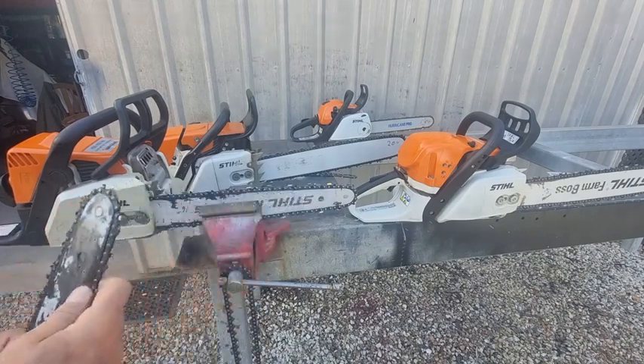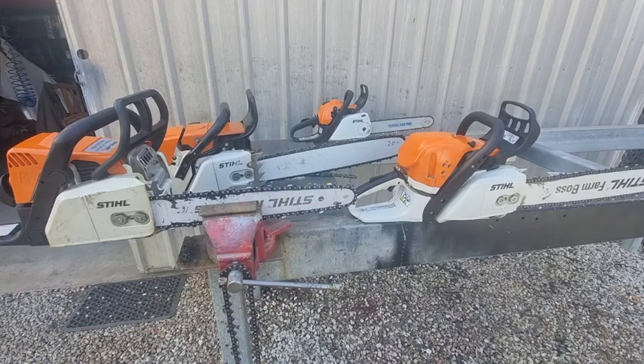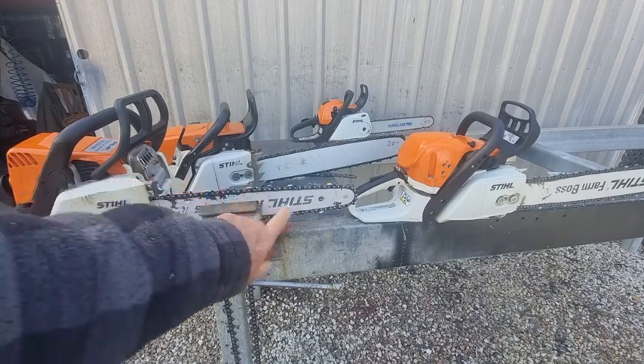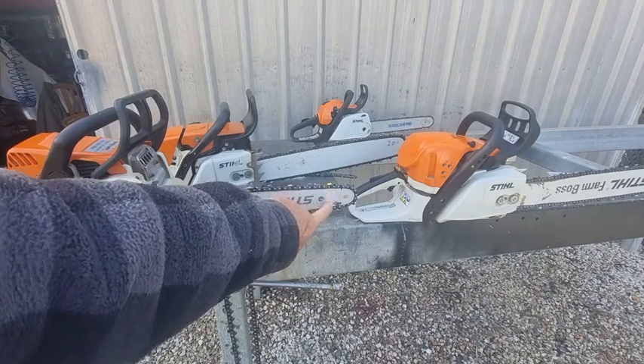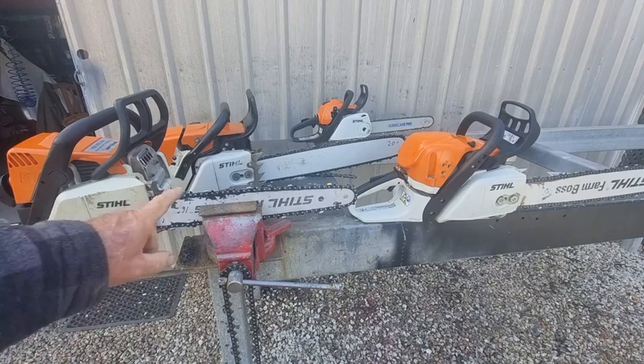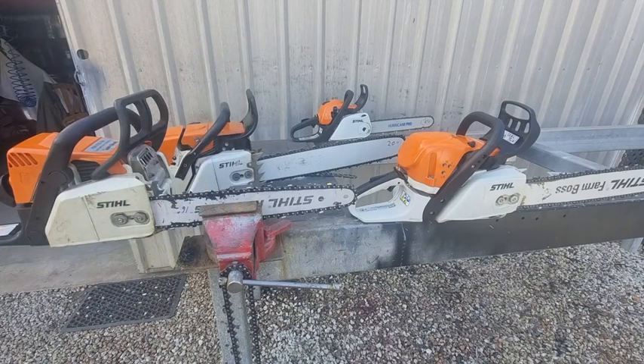Generally that would be the biggest I would cut, so having that extra two inches allows me to have a little bit more clearance at the back and at the front from the nose. Maybe two inches might rob a fraction of horsepower, but I don't notice it. This 16-inch bar actually came off the MS 180C in the background.